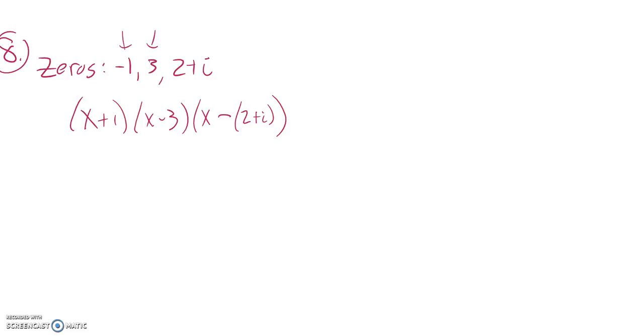The other thing that I know is that complex roots come in conjugate pairs. So if two plus i is a zero for this, then two minus i is one as well. So I have x minus two minus i.